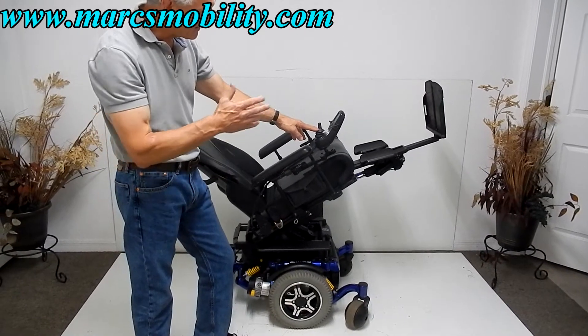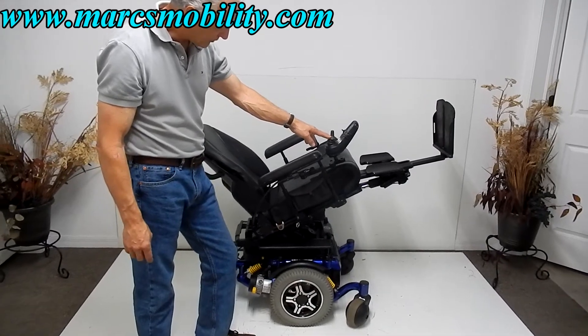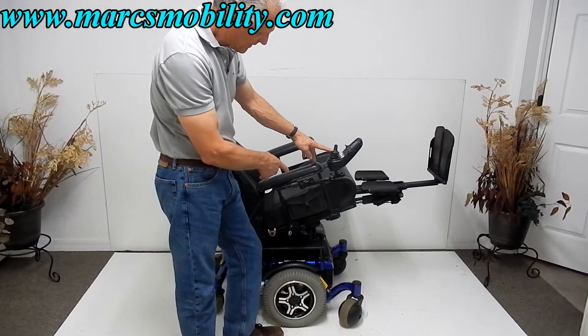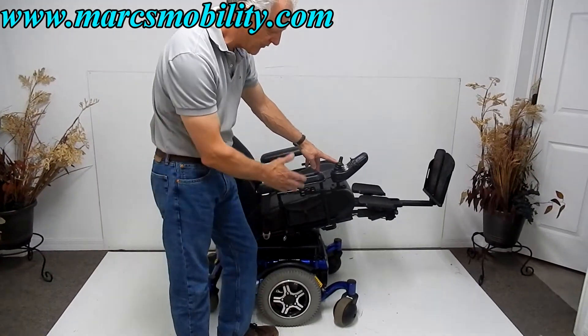So this would be your electric legs. These legs are adjustable — we can adjust the length depending on your height and weight. These arms on these chairs are also adjustable. They can be raised up and down so you have easy access to your seat if you transfer from the side.